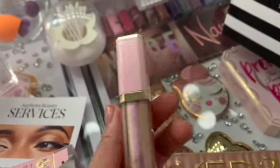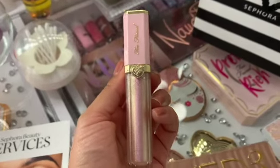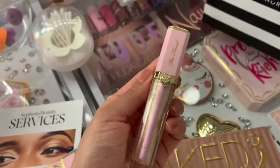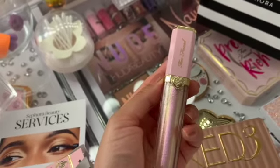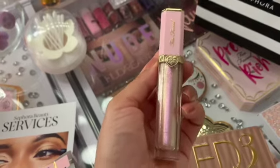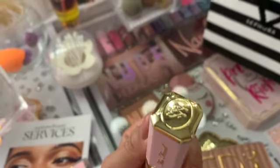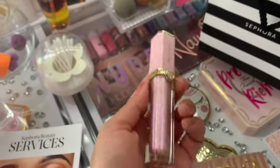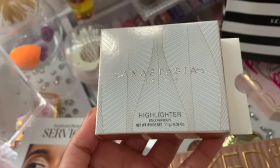A-plus for the packaging — I love and adore it. Too Faced is always on top of their game with the way their stuff looks; their packaging is beautiful. Look at the top part, it's so pretty — the top is golden and the rim is golden as well. Super pretty.